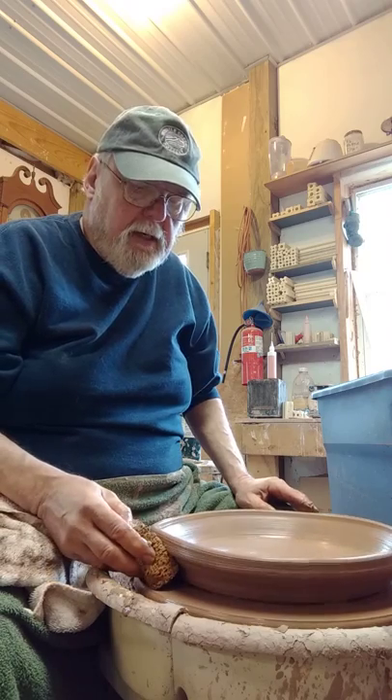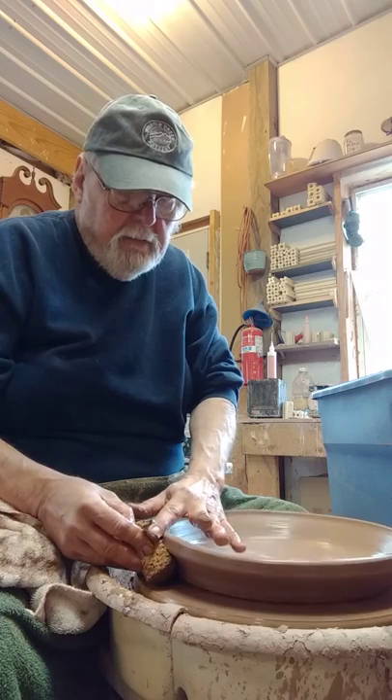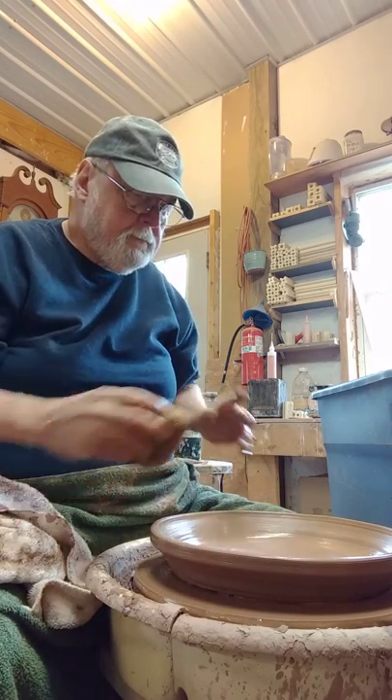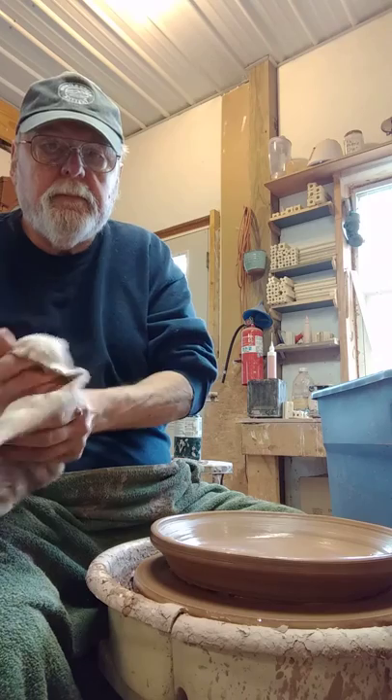There might be a little fussing and finishing going on here before the afternoon is over, but for right now that's a platter. Let it stiffen up, maybe give it another pull before I cut it off.